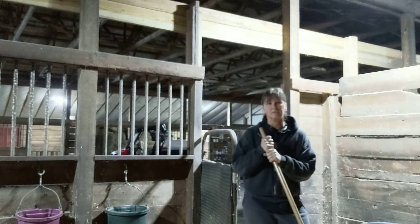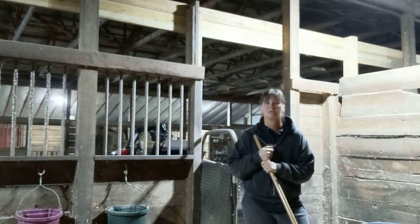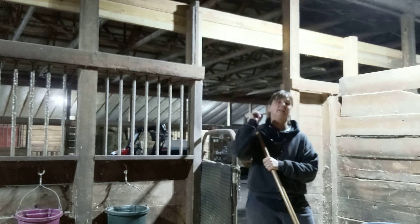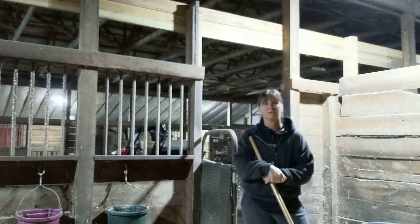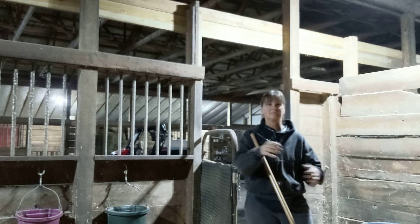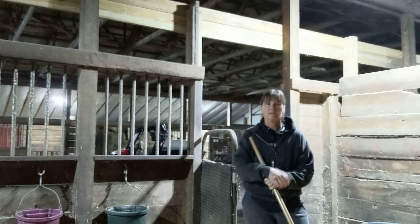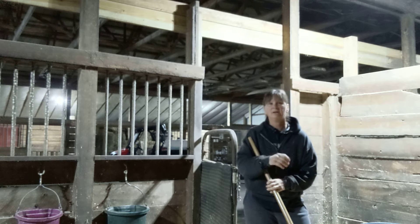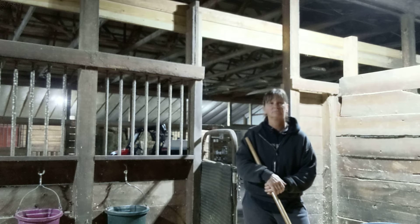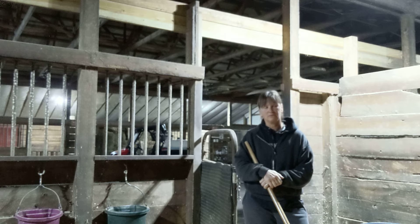Make sure every single water bucket you own is full of water. If you're expecting a big storm, especially with overhead electric lines — but even without them — something can happen to your transformer, your box, or something down the street that turns off your electric. Somebody could wreck into one of the boxes. Never assume that even underground electric lines mean you're safe from losing electricity. Always fill all your water buckets and water tubs outside.